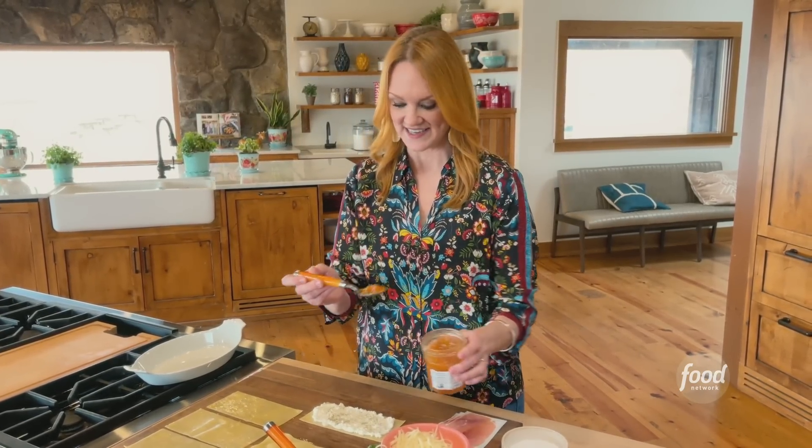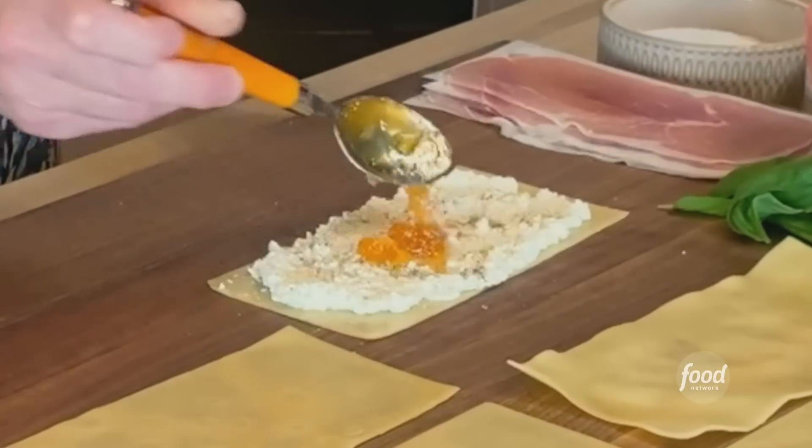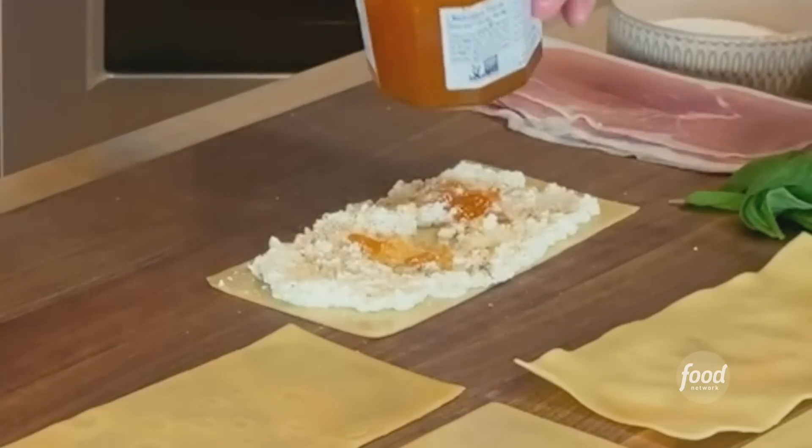And then some apricot preserves. Bear with me here — this is not a sweet pasta dish, but I'm going to add some prosciutto in a second and it's nice to have that little salty-sweet thing going on.